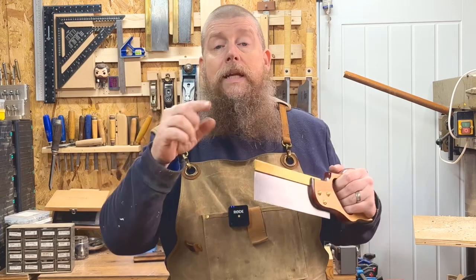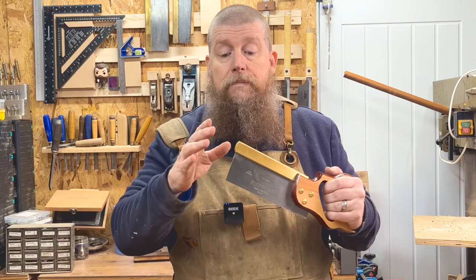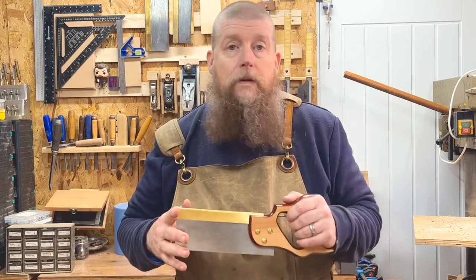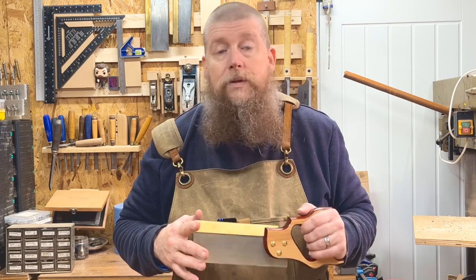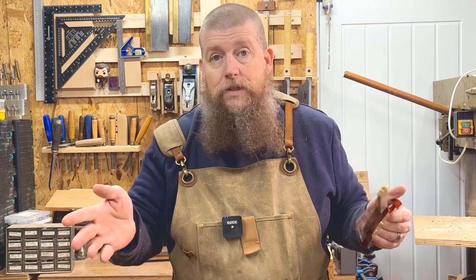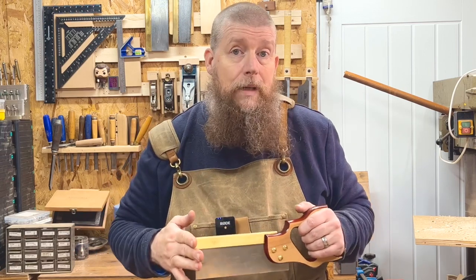I'll pop an affiliate link in the description to Amazon if you want to grab one of these yourself. It doesn't mean you pay any more, but it means the channel gets a small fraction back, which all helps. It's not from the manufacturer — it's an Amazon affiliate link anyone can use. If you use the link it supports the channel a bit, so thank you.